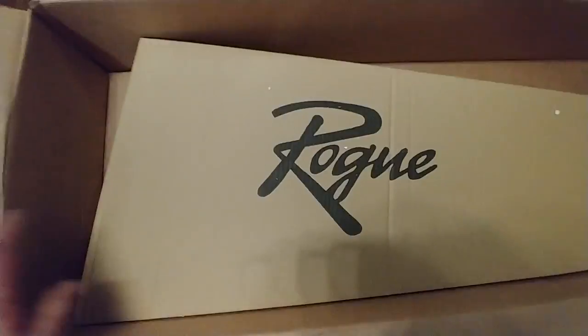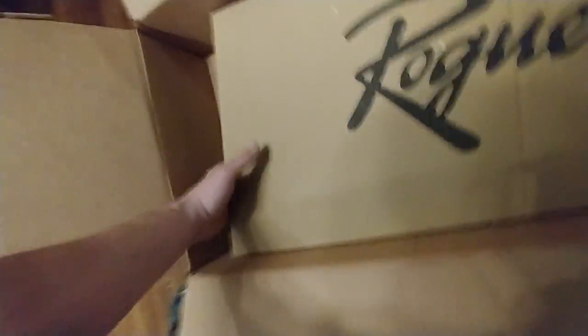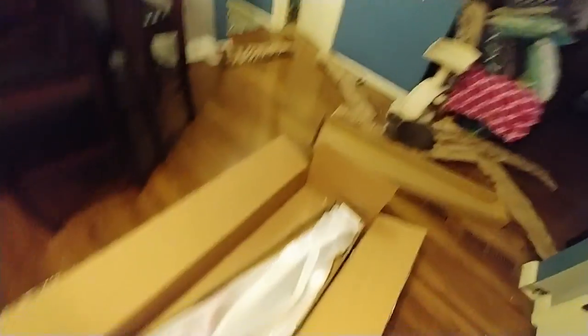Oh, I was going to say it's a Fender. No, it's not a Fender, it's a Rogue. It was really cheap — $110. That's why I got it. Jeez Louise, I scared the crap out of myself!